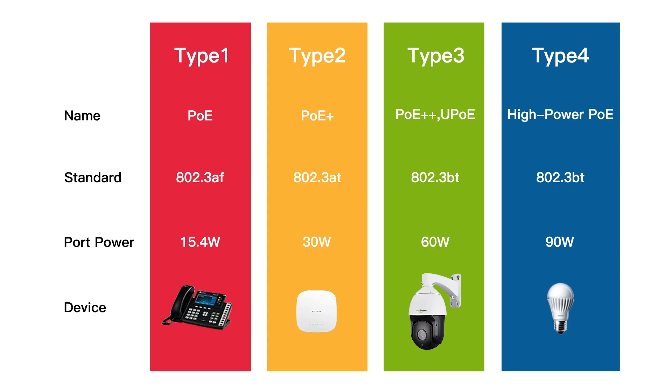IEEE 802.3bt, known as PoE Plus Plus, can deliver even up to 90 watts of power for high-powered devices. Standardization allows different manufacturers to produce devices that work seamlessly together, promoting a universal language for power and data delivery over Ethernet.